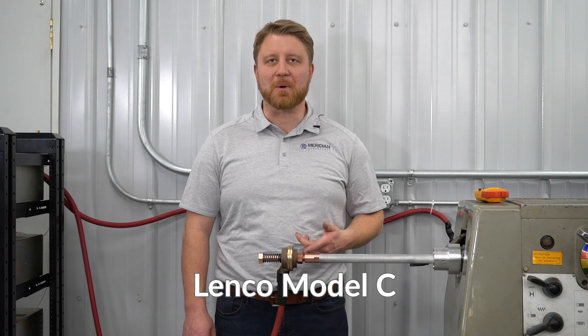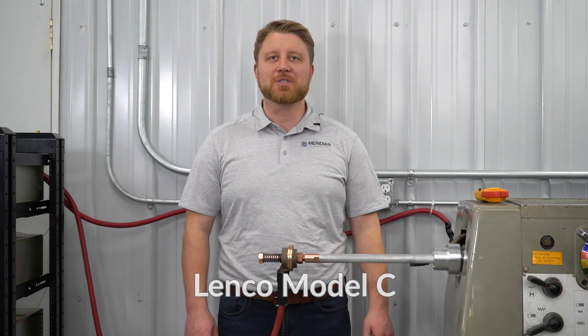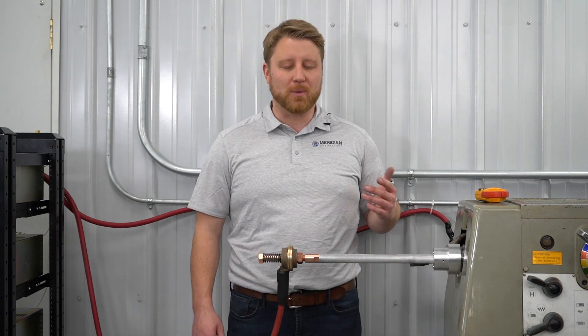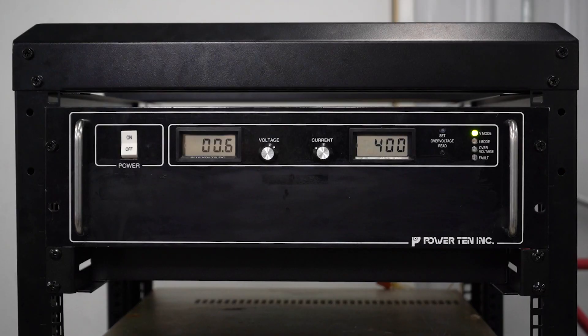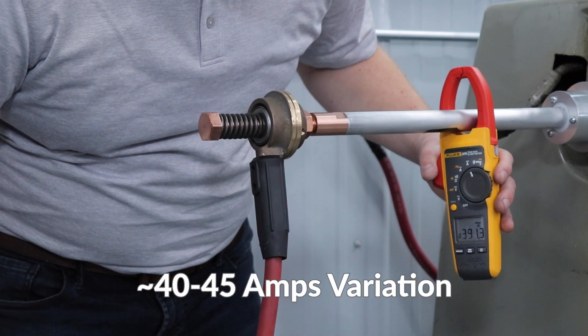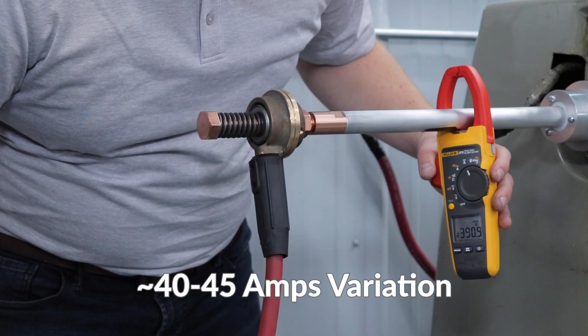This is the Model C rotary ground by Lenco. You install it by threading the copper shaft into the workpiece and connecting a ground cable to the stationary lug attachment. With 400 amps now flowing through the entire circuit, we see approximately 40 to 45 amps of variation during rotation.